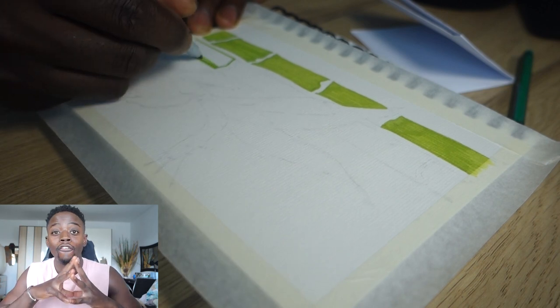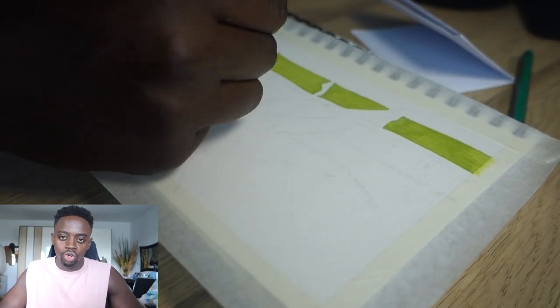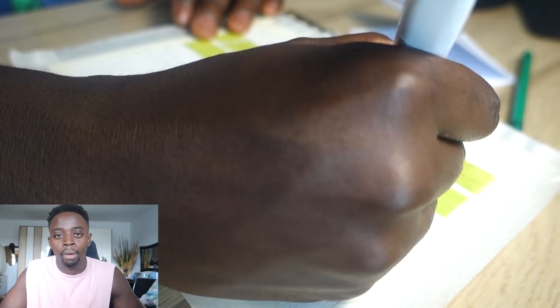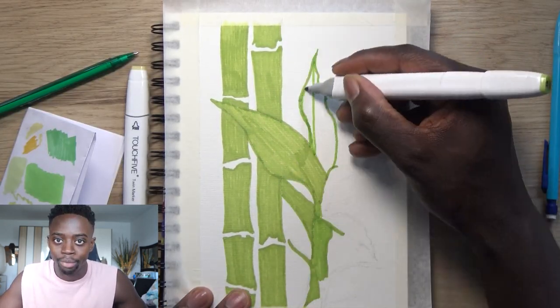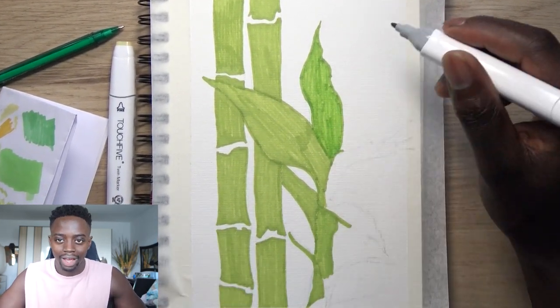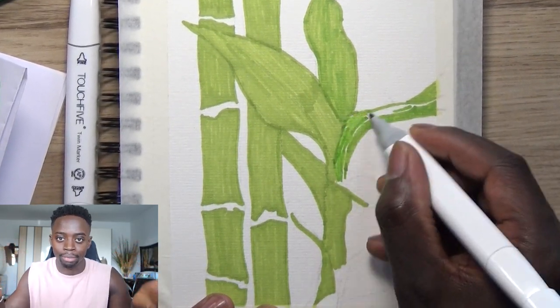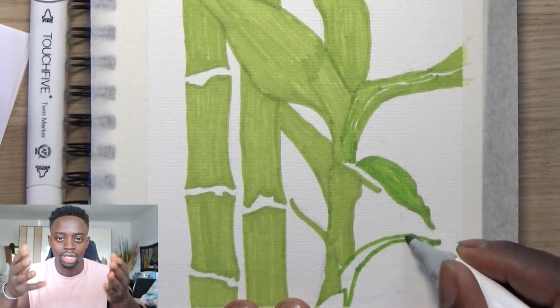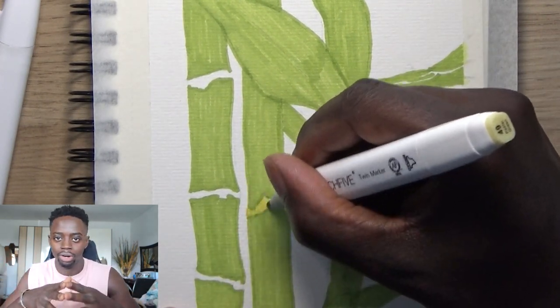That leads me to tip number four: work in layers. This is something that's vital in the art community. Especially for beginners, they don't create enough layers — they don't add enough values like highlights and shadows. That's why I suggest you start working in layers. It requires patience, which a lot of people don't have, but if you want to take yourself to the next level you need it.